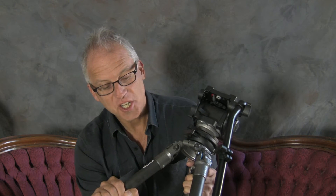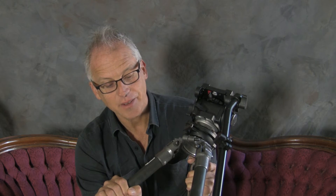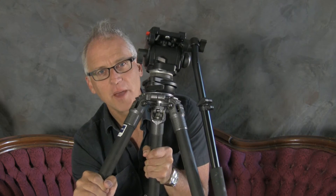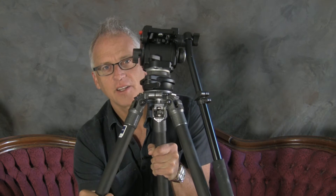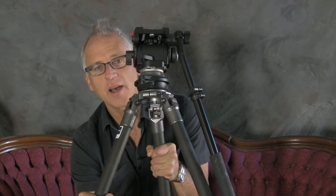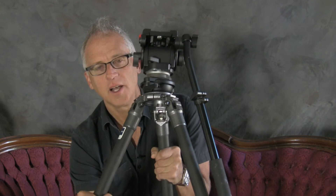The tripod I use the most — I have some Bogan tripods that I use — but the one I use the most is this Gitzo. It's a G1348 MK2, and it's got carbon fiber legs. It's a really beautifully made tripod because it goes up to maybe seven, seven and a half feet tall. I can use an Apple box to shoot really high when I need to get over a crowd, or shoot down on a group shot, or get the camera up nice and high where a lot of the Bogans don't go that high.